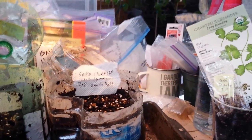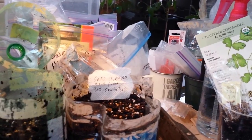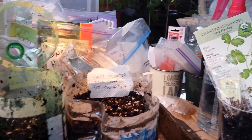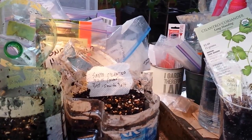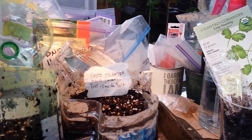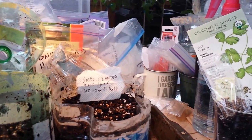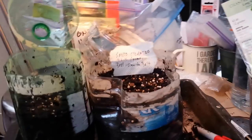I've got another winter sowing tutorial for you. Today we're going to do how to winter sow cilantro seeds. I just did a video on how to winter sow peppers and tomatoes, so make sure you look for that one. Every one's a little different — some of them are similar — but today we're doing cilantro.